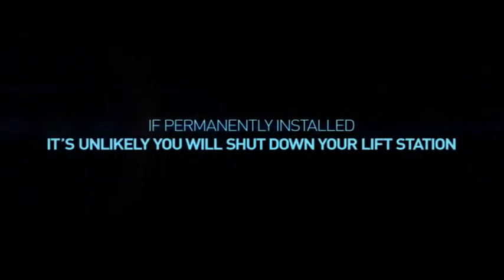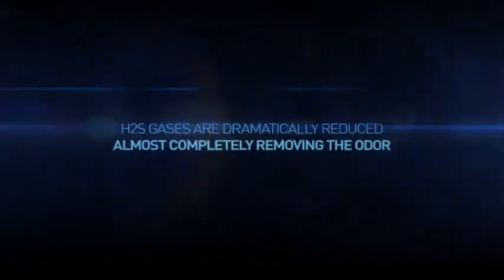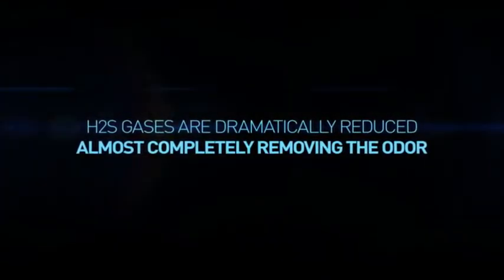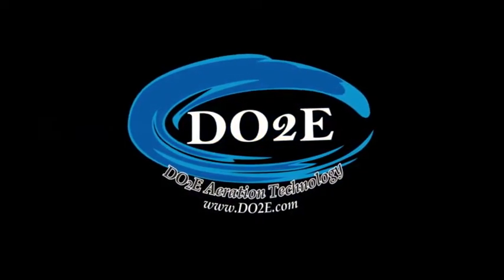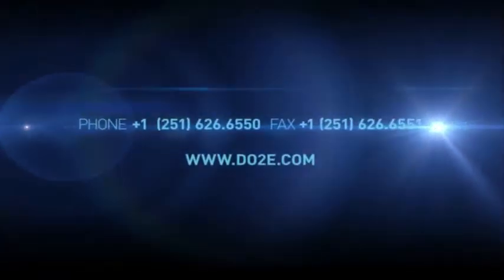If permanently installed, it's unlikely you will shut down your lift station for maintenance again. Typically, H2S gases are reduced by more than 90%, almost completely eliminating the odor. Call us today for more information on the amazing Little John Digester from DO2E.